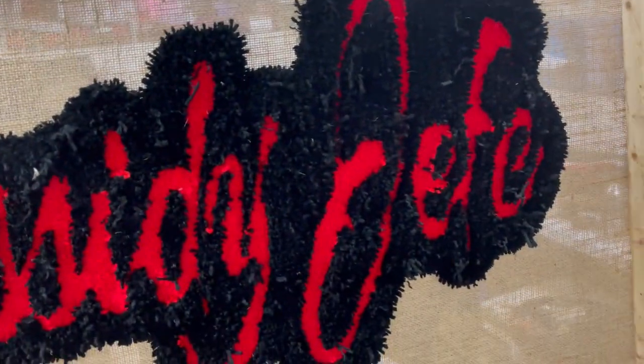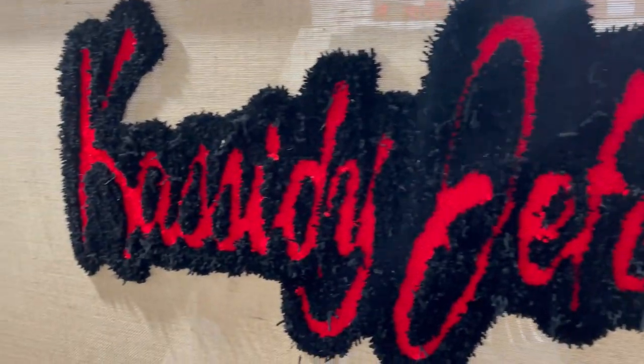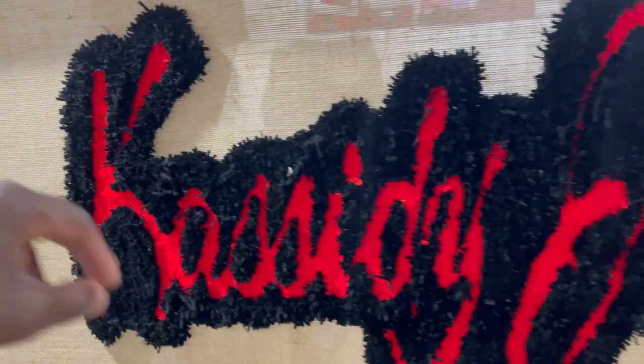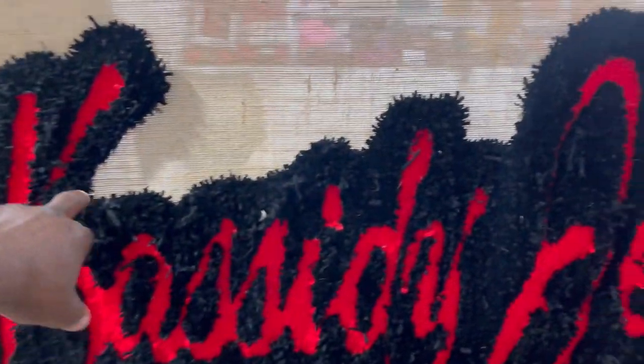I don't know why one letter looks taller than the other — maybe it was the way the image was projected. I'm going to send this to the customer to see what they think, to see if they want to add more black. But I think it's pretty sweet. I might need to add a little more black especially around that K right there — there's a big gap. I'll put a little more black in, then come in and shade it down so the letters are visible.